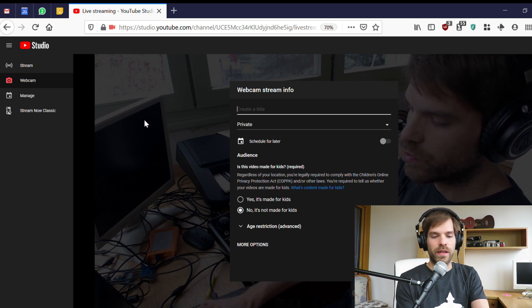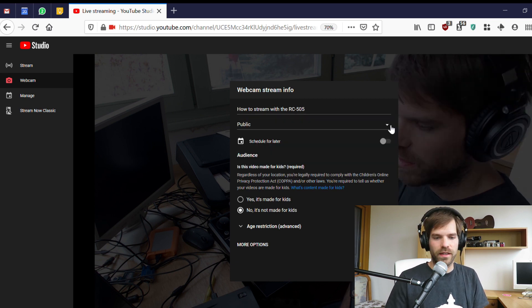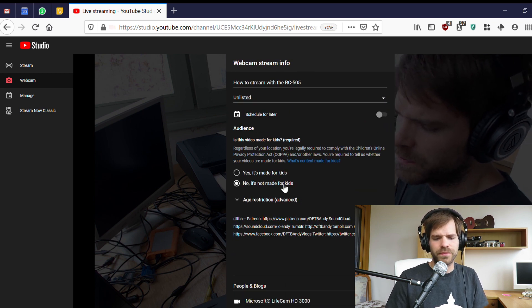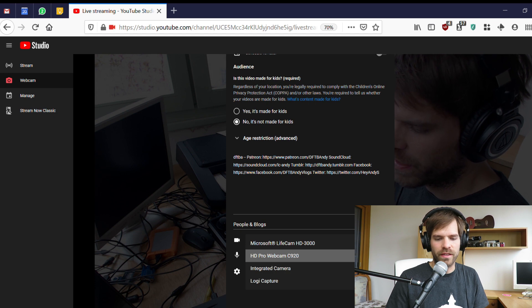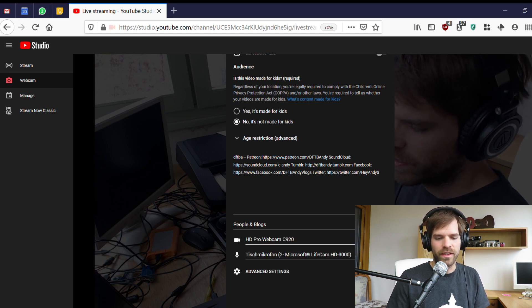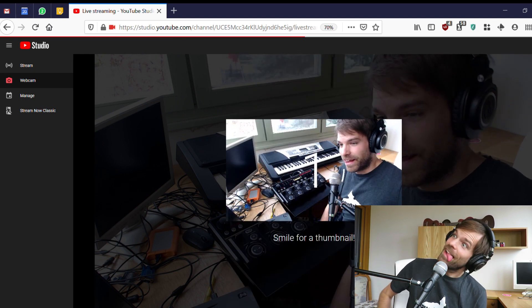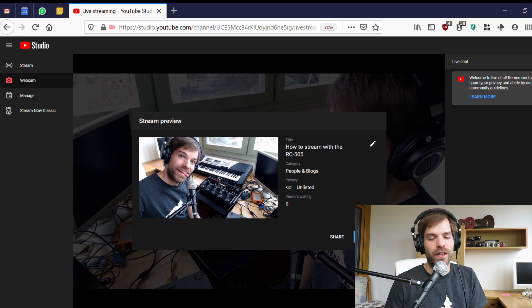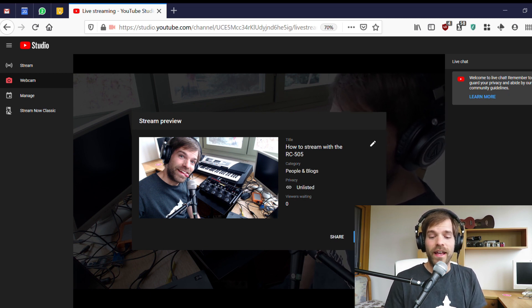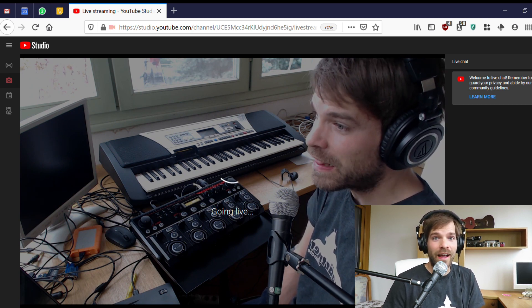Then you can give your stream a name. If you want people to be able to watch it, you can change it to unlisted or even public. Just make sure again that you are using the correct input devices — select the input from the RC 505 — and then you click Next. You'll be prompted to smile for the camera because you need a thumbnail, though you can set the thumbnail manually. Then the only thing left to do is click Go Live, and within seconds you will be live on YouTube.